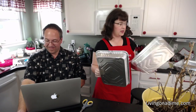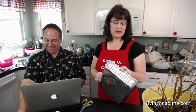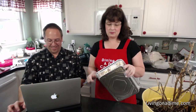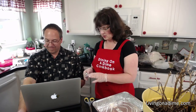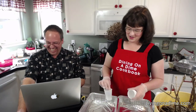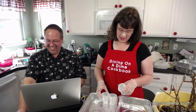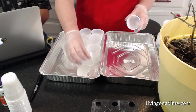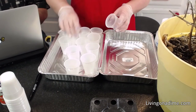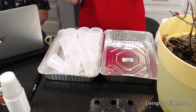What I do is use any tray I have on hand. Right now I have these baking trays that I got for 50 cents or a dollar at Dollar Tree. I take my plant cups and line them up in whatever container I have that will hold water so that when you water them, it's no big deal. Just pick whatever container you have.